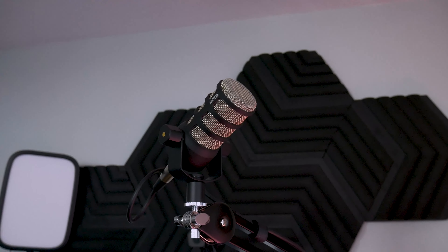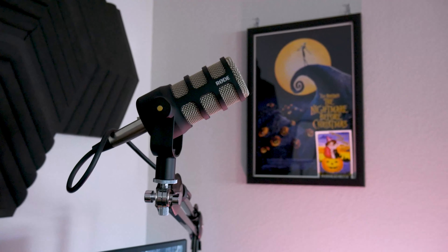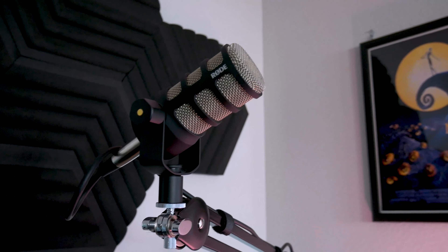Antonio here, and this is Antonio with Tech. In today's video I'll be discussing the Rode PodMic, which quite honestly might be the perfect XLR mic for YouTubers and streamers. Let's waste no time and get started.